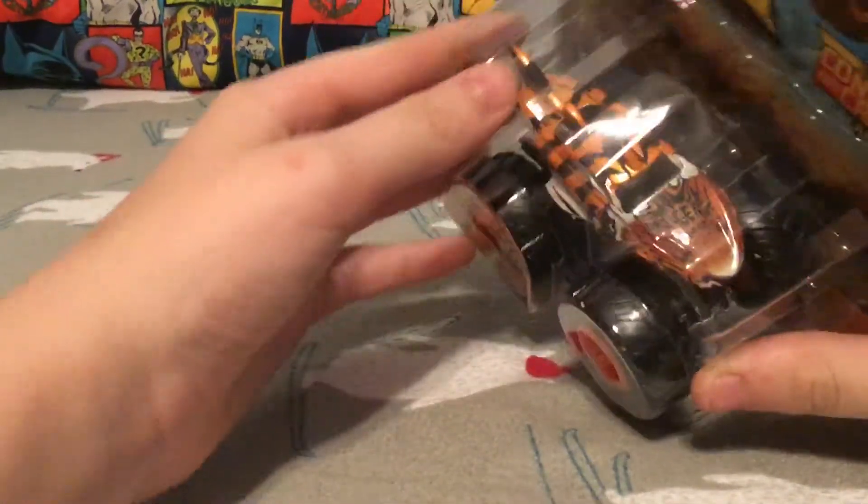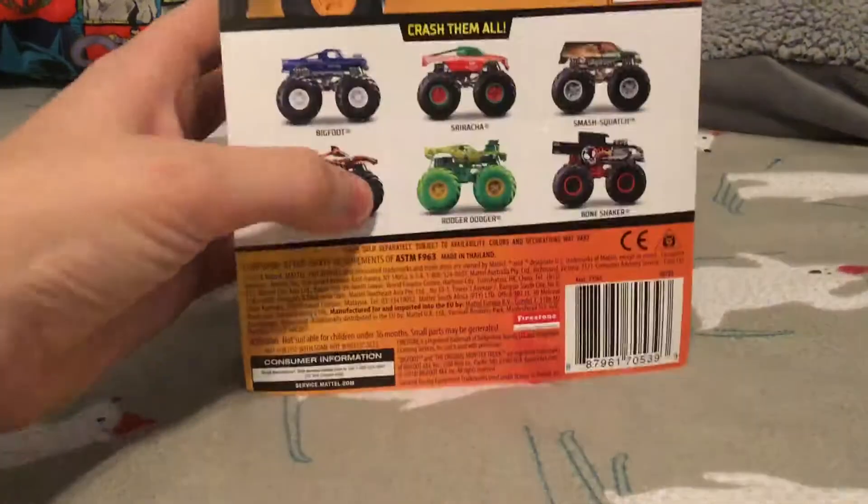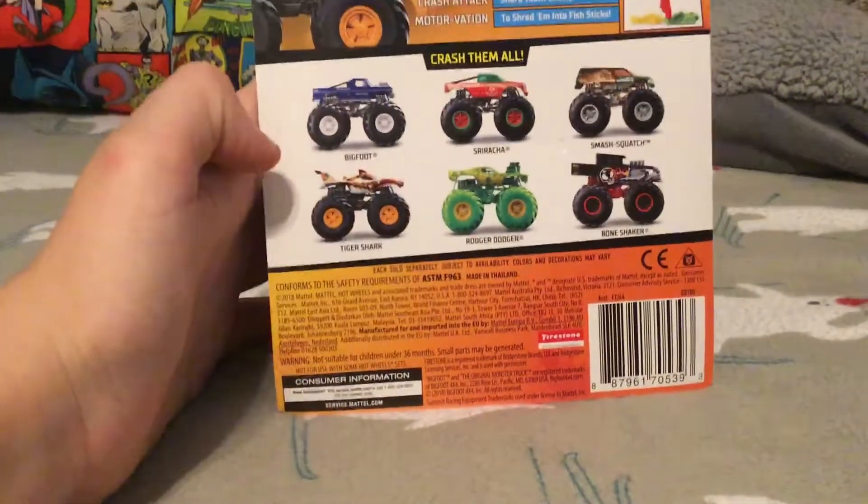Here's Tiger Shark and his packaging, says Tiger Shark on the front. Flip it around, you have Bigfoot, Sriracha, Smash Squad, Roger Dodger, and Bone Shaker.